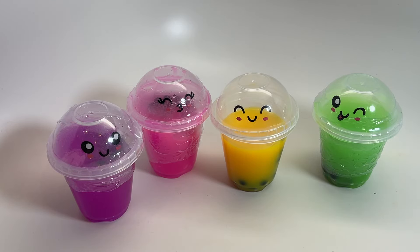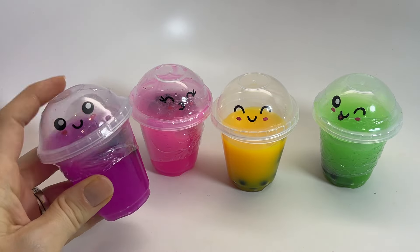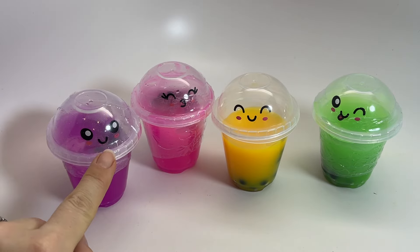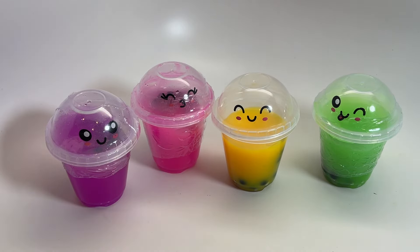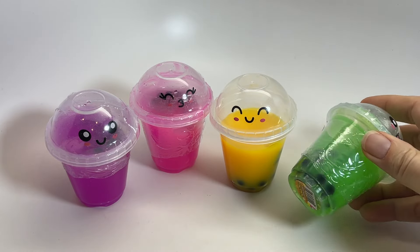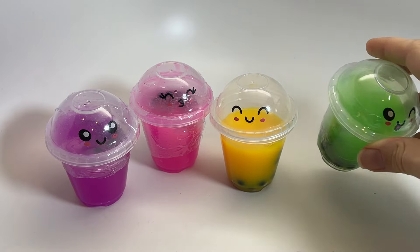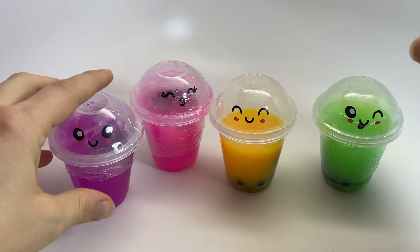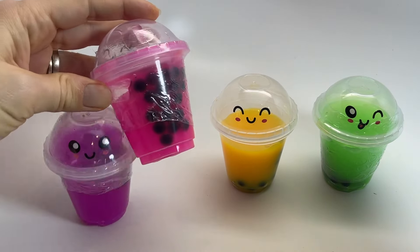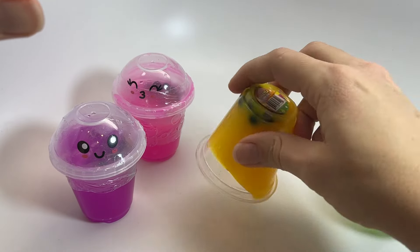These are probably the cutest little slime containers ever — they are shaped like a little takeout boba cup. You can see they have four different smiley faces on them, super cute. It has some wiggly jiggly slime in it, but also some thick boba bubbles, which are basically squishy little water bead-looking things, and that makes it look like some real boba tea.